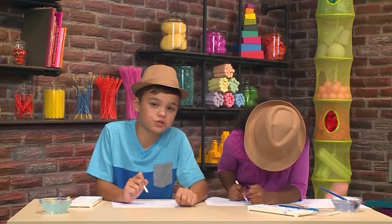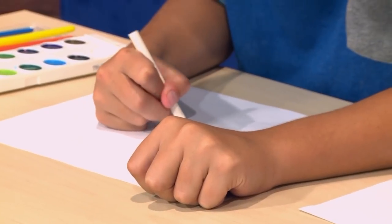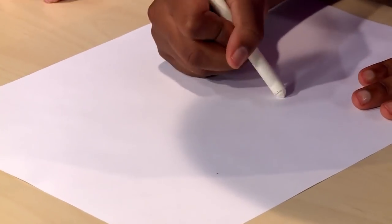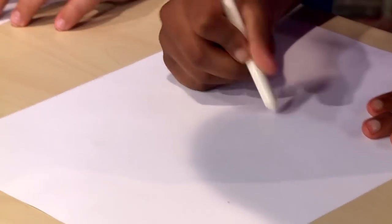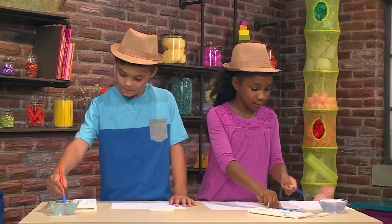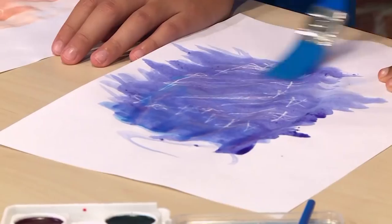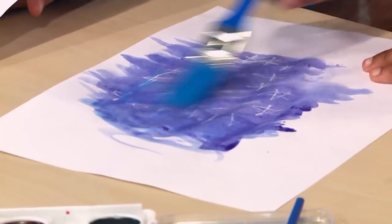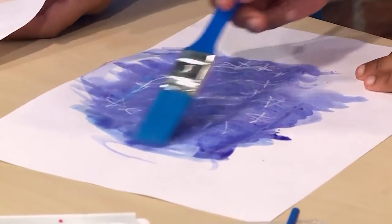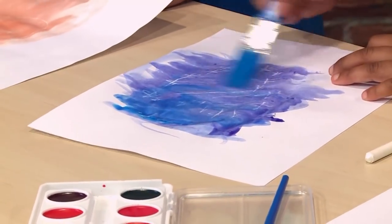You can also just draw pictures. It's a little tricky to see what you're drawing sometimes. There you go! Once you're done with your message, you use the watercolor on top. The watercolor paint doesn't stick to the crayon, so you can see the crayon message.